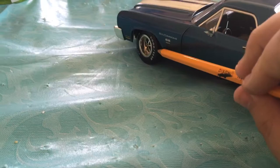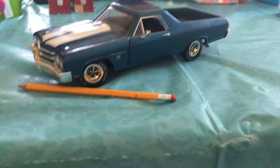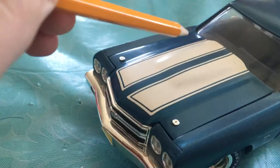I got this thing for about 18 to 27 bucks. I looked online and the thing's about a hundred dollars somewhere else - I think on Amazon, I'm not sure. But here you can see the white stripes, and you can barely see it but the white stripes are cracking, which means I'm going to have to repaint them.